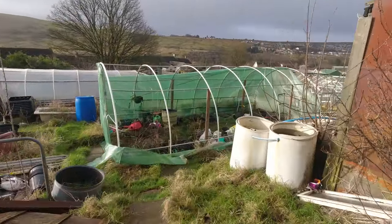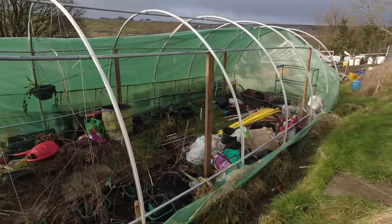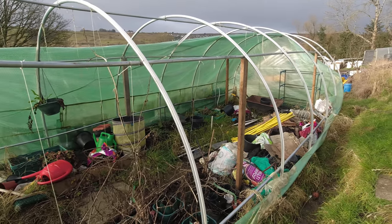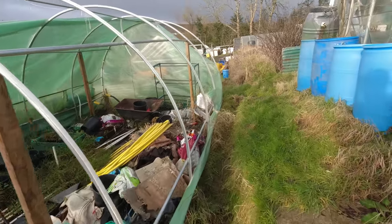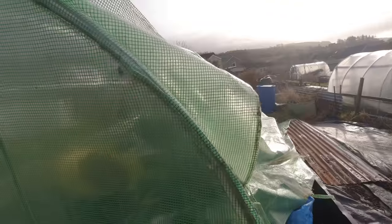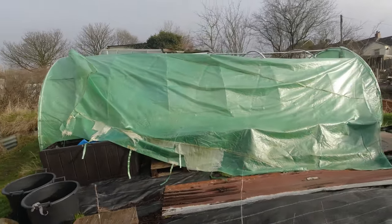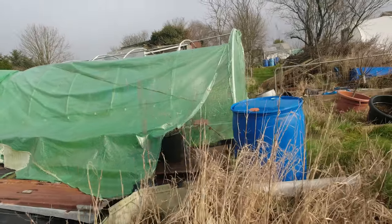These green polytunnels are really good value, but if you're in a windy area this is the risk. This one has stood the test of time for the last year and a half, but as soon as the wind got up under it and it started to weaken in places, that was it — it was over. You can see there's been a bit of a repair here, and unfortunately the wind was just too much for it. It's such a shame, but you can get replacement covers.